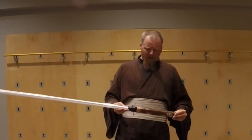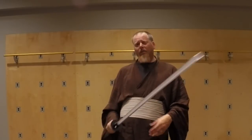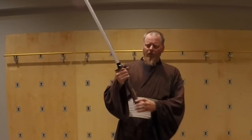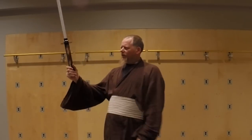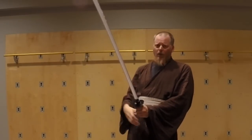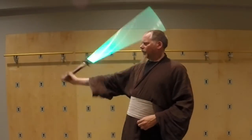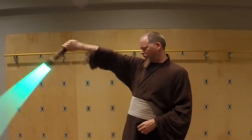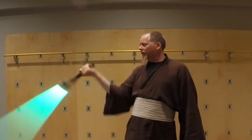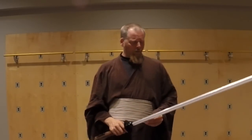Generally speaking, I do not recommend putting the balance very close to your hand, even though that can feel very comfortable. You'll notice when people start spinning, they'll grab something at the end and do this — because with the point of balance way out there, they can get that mechanical advantage from the spin. As it comes around it naturally falls; you don't have to really put any force into it. That's something to keep in mind.